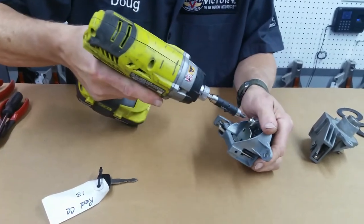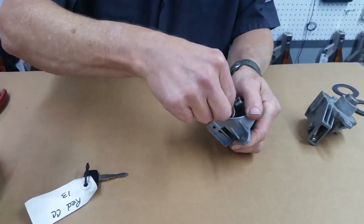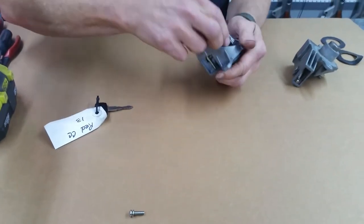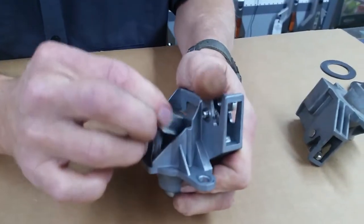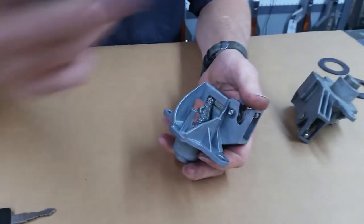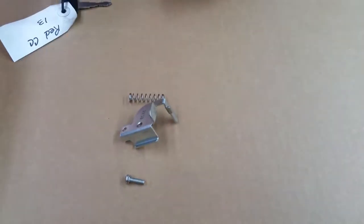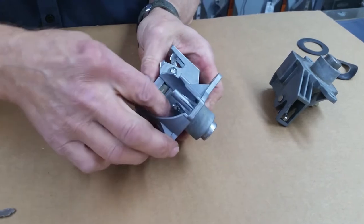You're going to start by taking this here out, and you'll do that by using plier tools. Another trick I always use when taking things apart — especially if you've never done it — is you lay it out in the sequence that you take it apart. That way when you put it back together, you put it back in reverse sequence and it helps you.